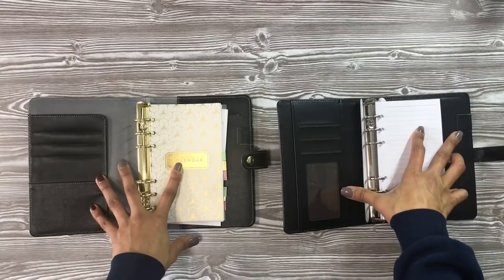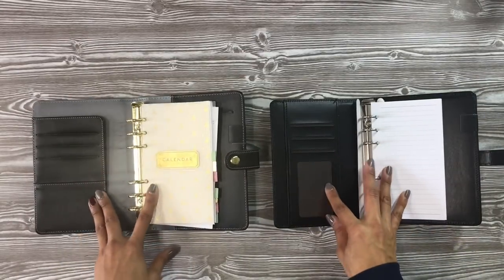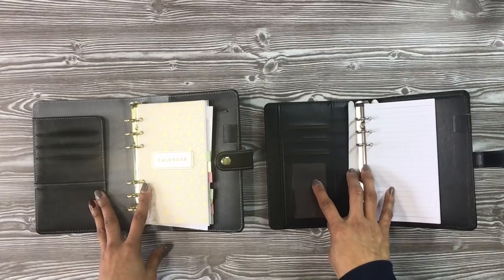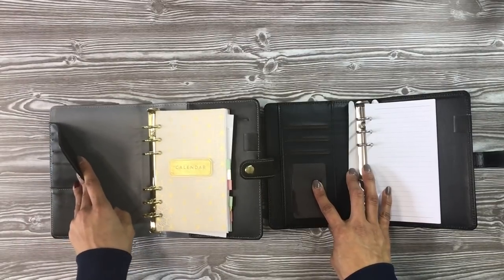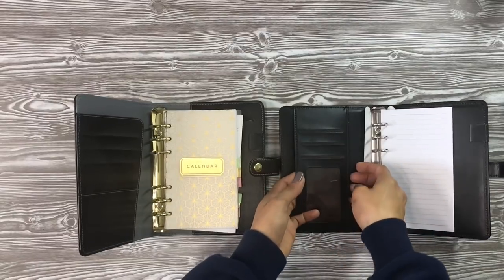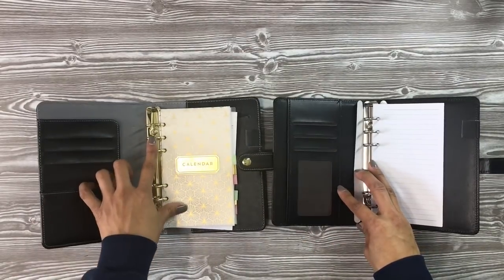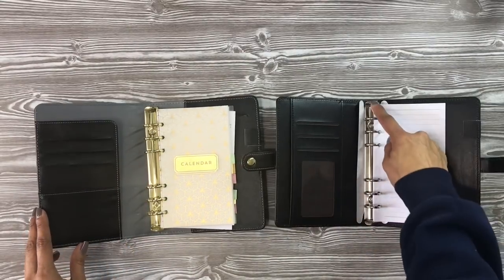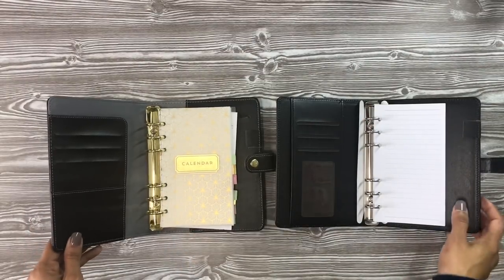This one has just a little slide-in closure, while this one has a button closure — which is great because you know it's going to stay shut. When you open it up, this one has a pen holder, pockets, and a clear plastic slip for your driver's license or ID. This one has a lift-up pocket, and then this one has a slide pocket just on the one side. This one has bigger binder rings than this one, but the opening is pretty much the same.